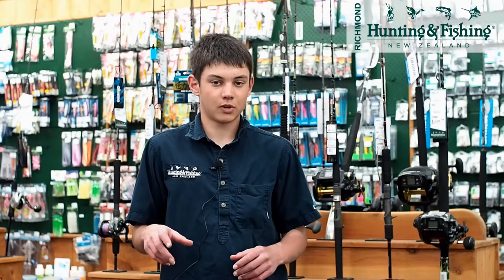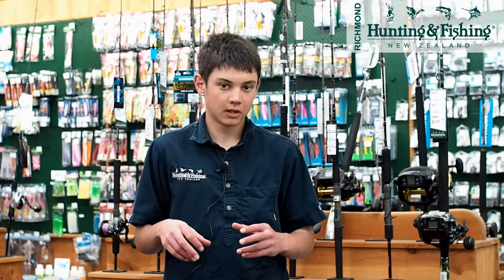How's it going guys, Jaden from Hunting and Fishing Richmond here. Today in this video we're going to go over our range of overhead jigging reels and give a brief on each reel.